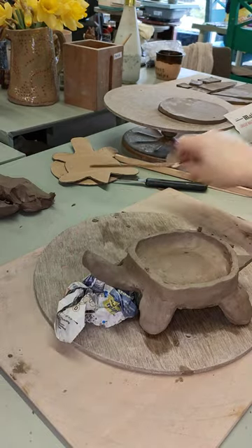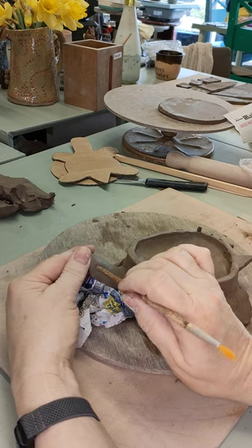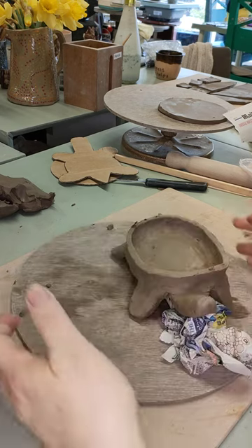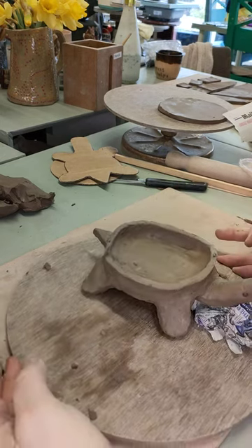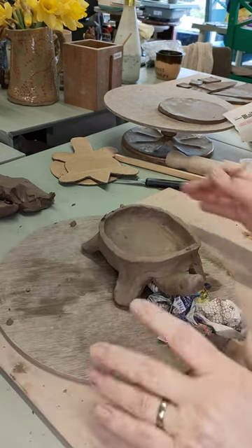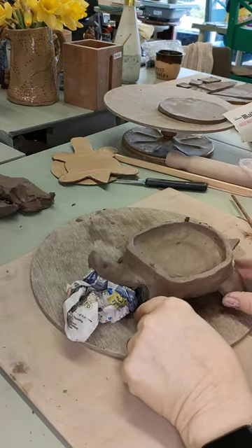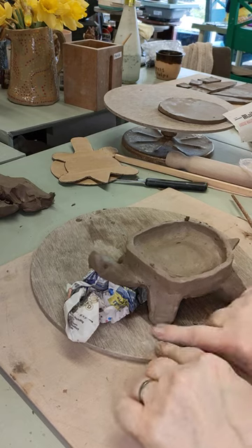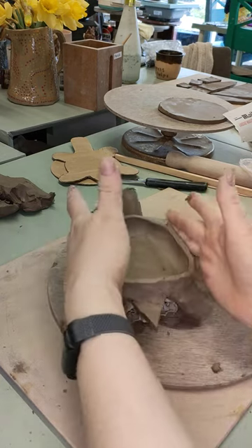Next I'm going to get my paintbrush and give him some eyes — one on each side of his head. There they are in line. Making sure his feet are on the ground — he was wobbling a bit. So we have our basic tortoise bowl — now for the shell.